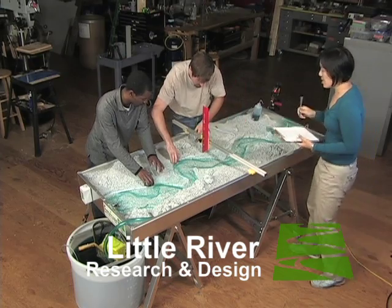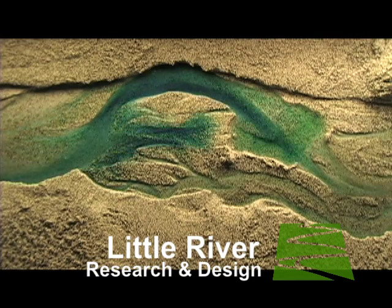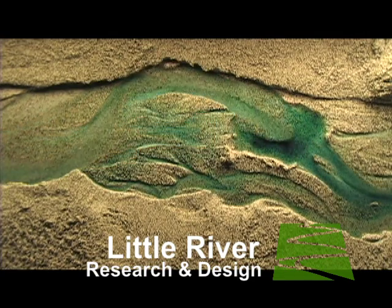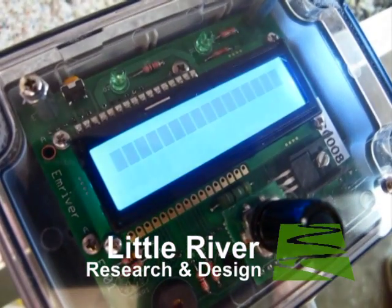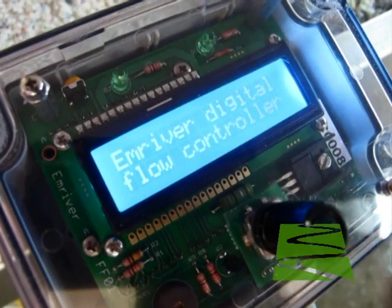Used with our M-River Geo models, the Alex controller enables precise control and measurement of flow, automatic running of flow regimes and hydrographs, and has a USB output that enables digital control of all these functions.